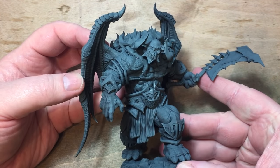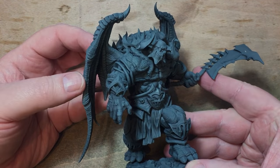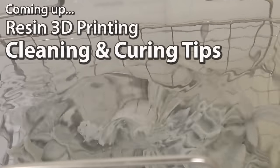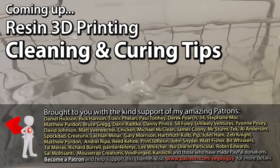Hey guys. 3D resin printing is great, but the downside is cleaning and curing, so I thought today I'd share a few simple techniques that I use to make life a little bit easier.